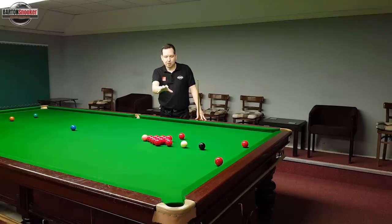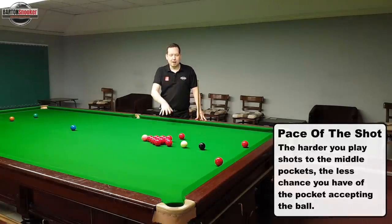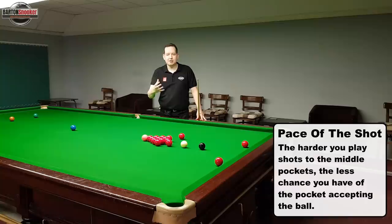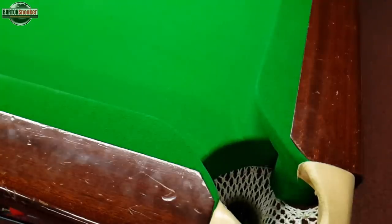The second thing that makes potting these balls to the middle more difficult is the pace we need to play these shots at. On a normal shot potting into a corner pocket, we can easily hit the jaw of the pocket at a reasonable pace and the ball will still bounce off the jaw and go into the pocket - so you've got a little bit of margin for error in terms of your aiming and the ball still being accepted.